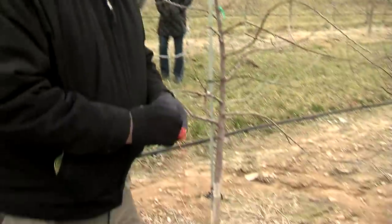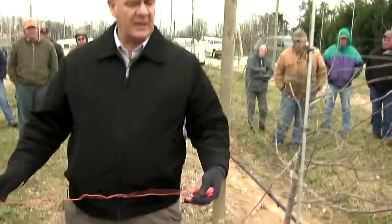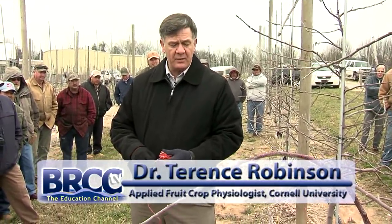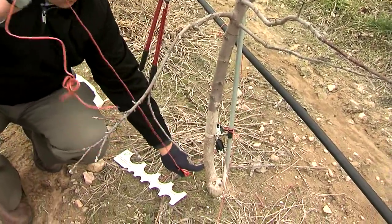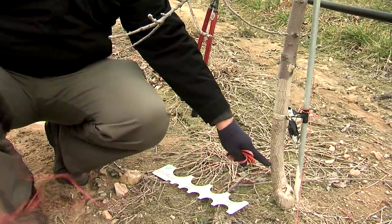In a baling twine situation, we simply do one of two things: tie down to this low wire that the irrigation is on, or if you don't have a low wire, we put a nail or a sheetrock screw in the bottom of the tree — it just goes right in on one side of the tree, leaving it out about a half inch to tie something to.